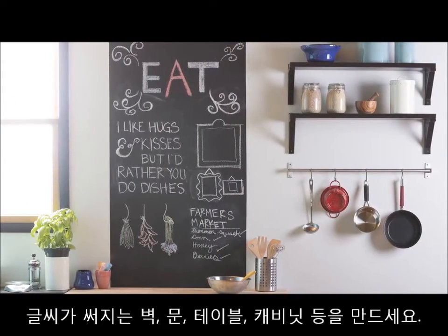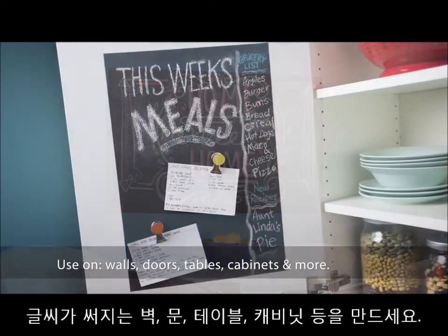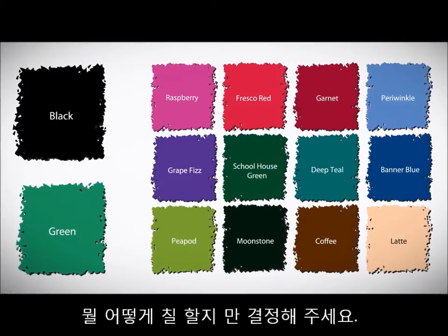With Rust-Oleum Chalkboard Paint, you can create a writable surface on walls, doors, tables, cabinets and more. Available in black, green and tintable in a variety of colors, how and what you paint is up to you.